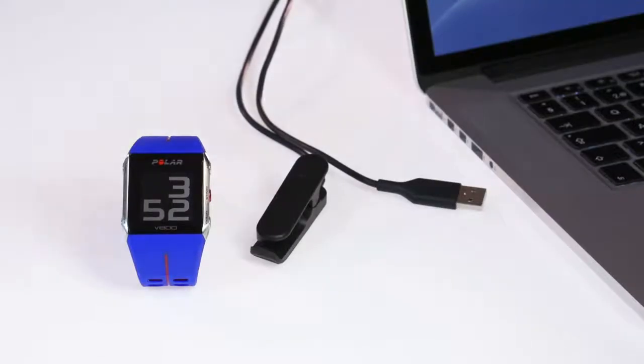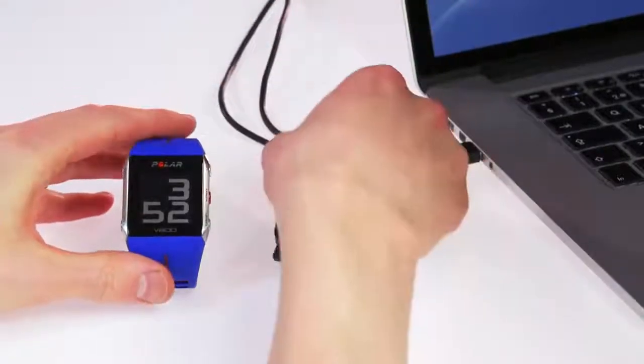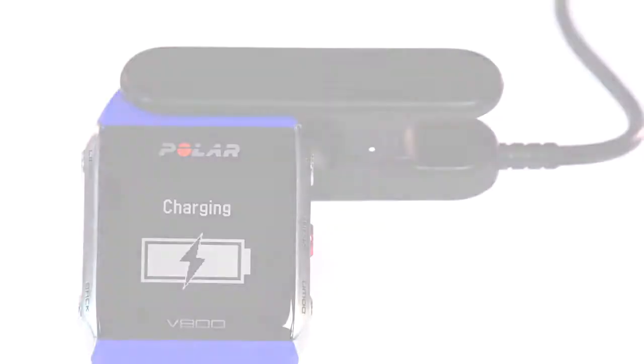Start by connecting your Polar V800 to your computer's USB port with the cable that came in the box. The battery symbol tells you that the cable is connected correctly. Let it charge and sync while you plan your training with Flow.